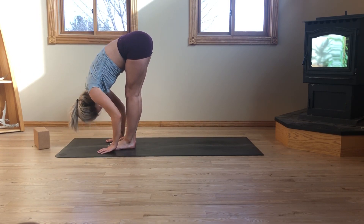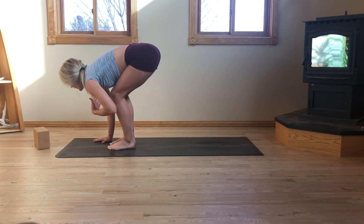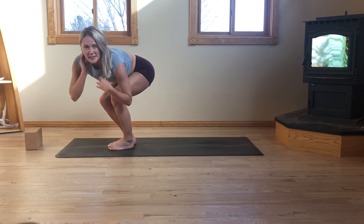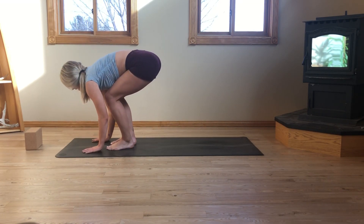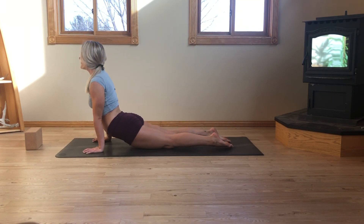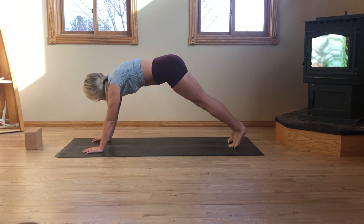Inhale, halfway lift. Exhale, plant the hands, step back, take a flow. Remembering at any time throughout this practice you can skip the vinyasa — you can add in and take out. Take what you need and just leave what you don't.